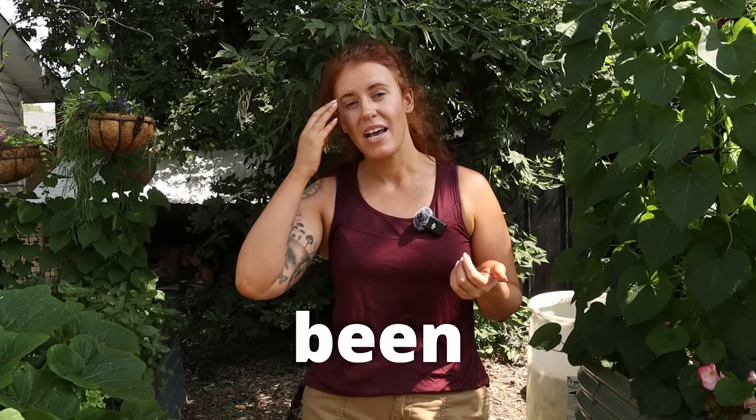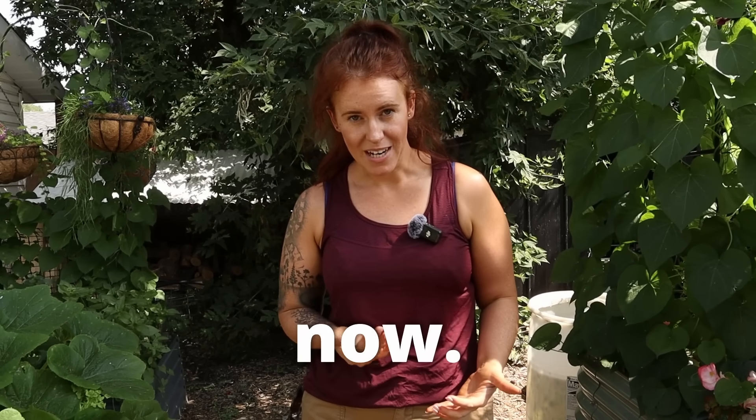Comfrey is a plant that I have been asked to do a video on for years now. I think every year I'm asked to either do a video on the plant itself, on the teas you can make with it.